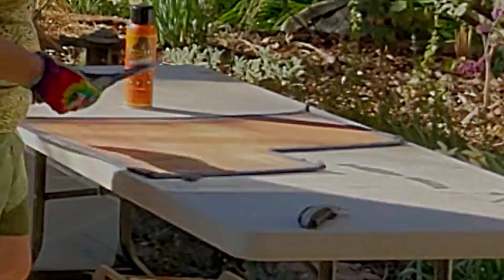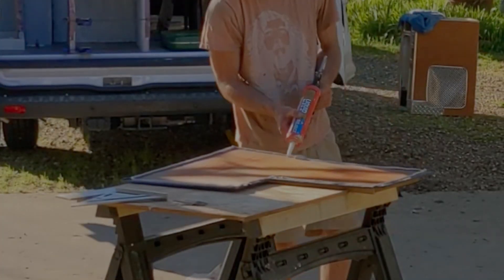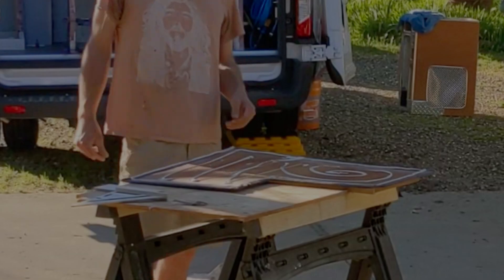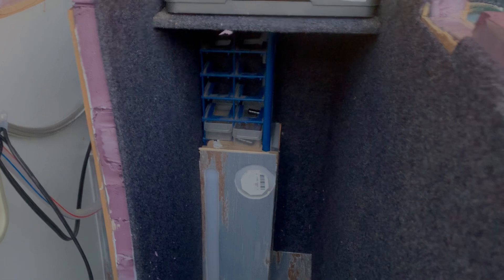We're working with those carpet covered panels — just putting that Gorilla Glue HD on them and clamping them in there. Once it's done, it looks something like this. My chairs aren't going to bang around and scratch up my wood now.